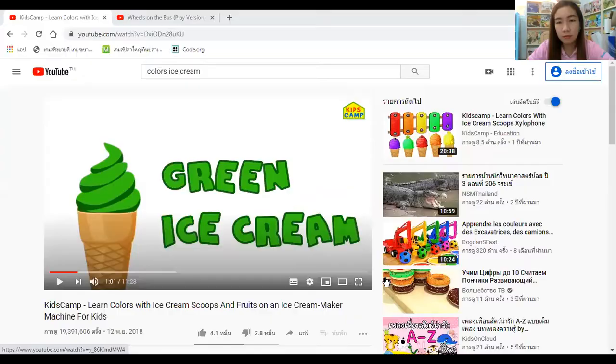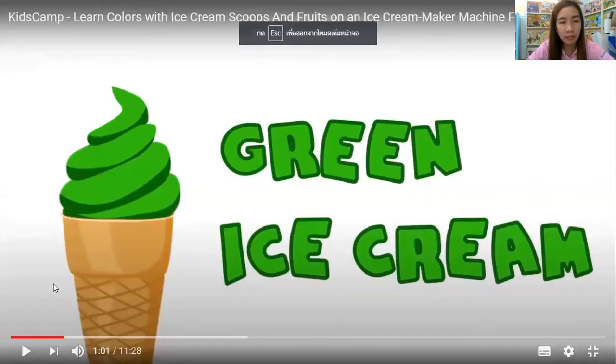Good morning kids! Good morning to all the parents! Today we talk about colors, so those who can attend my class, you can review your kids by playing this video. The first color is this one.